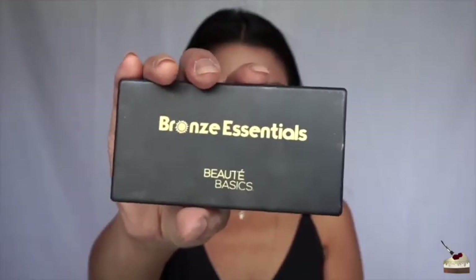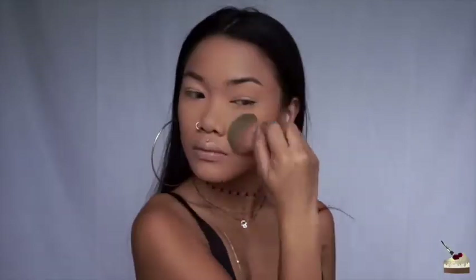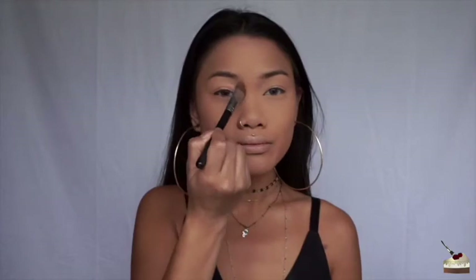Next, I'm going into my Butte Basics Bronze Essential Palette, and I'm just going to swipe my contouring brush across the whole palette and contour my face. This is going to give me a little glow as well, since it does have a little bit of highlighter in there. Then I'm going to contour my nose, my cupid's bow, and under my chin.